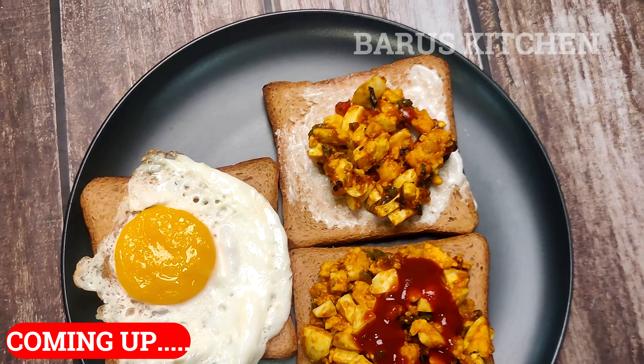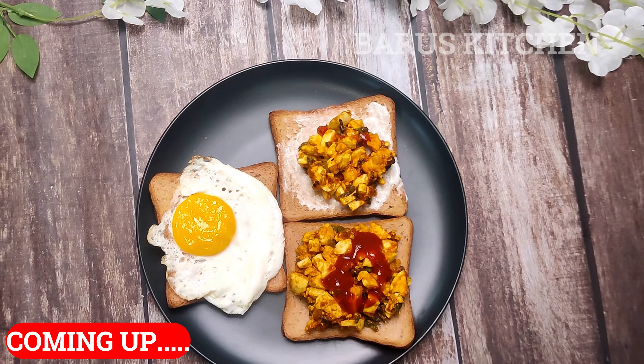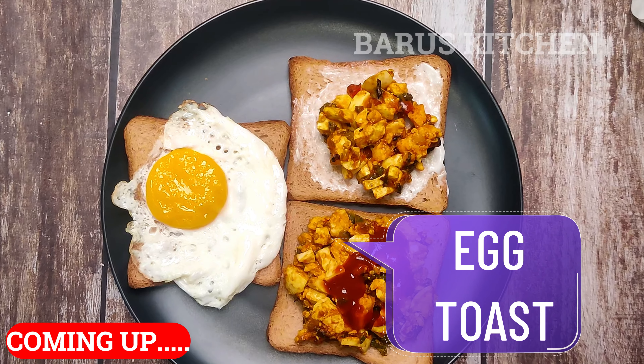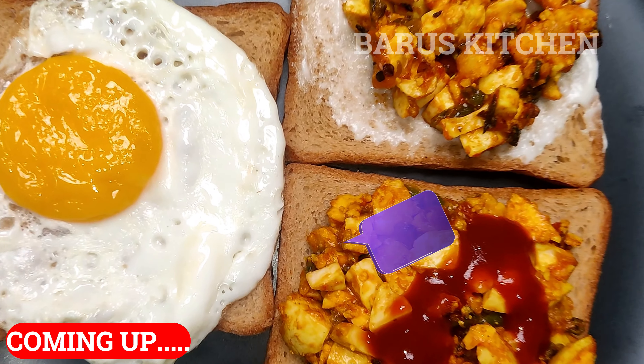If you want to lose weight, this video will be perfect because today I have brought a recipe which is very healthy and its name is Egg Toast.